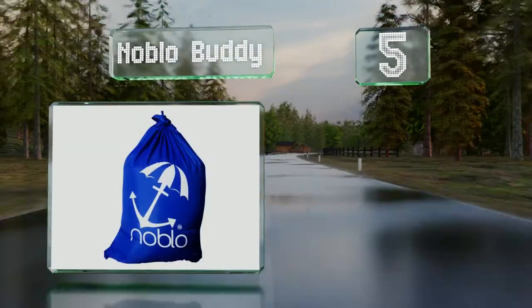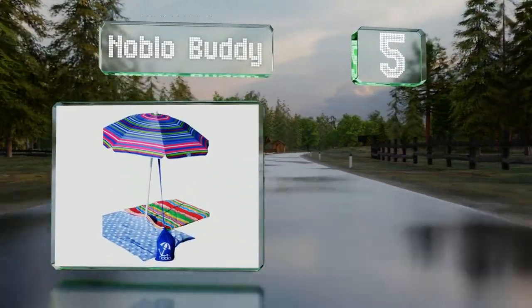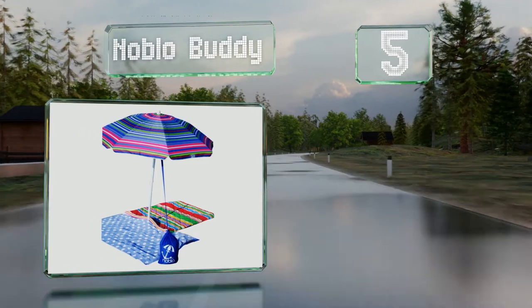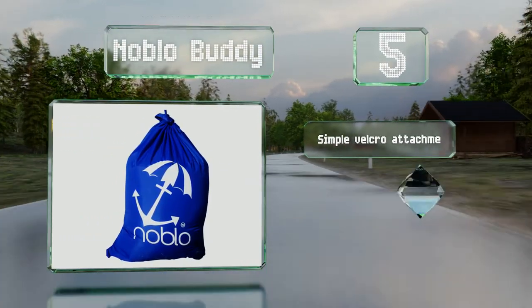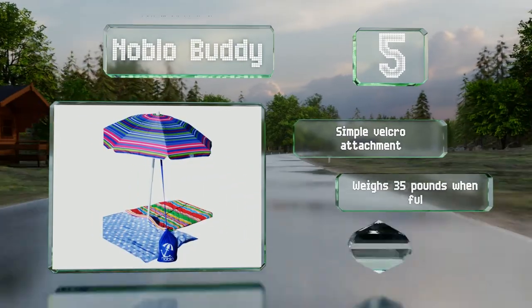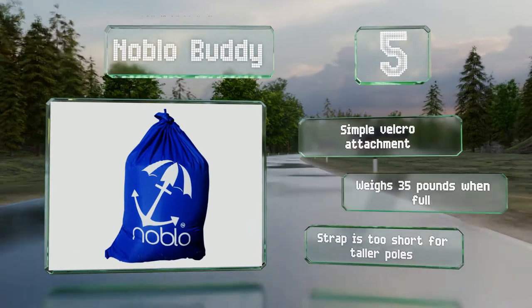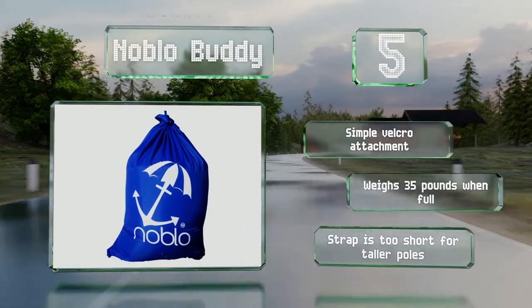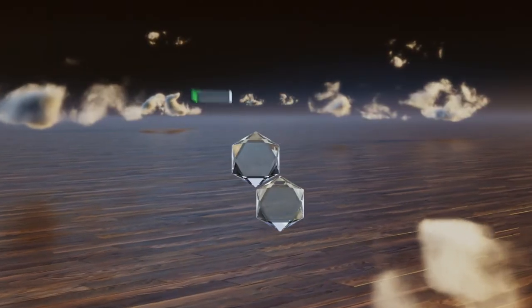Moving up our list to number five, available in blue or red, the Not Blow Buddy folds up small enough to fit in the palm of your hand when not in use. It cinches closed to keep the sand in and requires far less time to set up and take down than models that drill into the ground. It uses a simple Velcro attachment and weighs 35 pounds when full, but the strap is too short for taller poles.